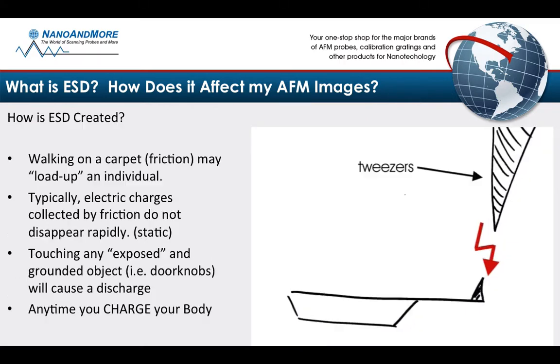And how is this created? Walking on a carpet causes friction, which in turn may load up the individual. That individual touching an exposed grounded object, like a doorknob, will cause a discharge.